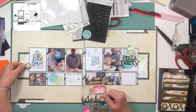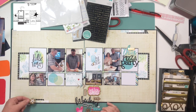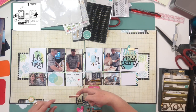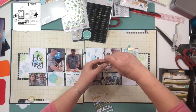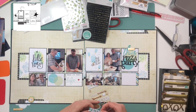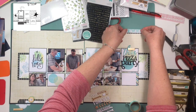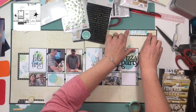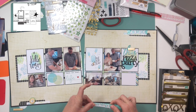I also want to mention that this is a Stretch the Sketch video hop, so check the comments below — there are several other ladies playing along, including some new ones joining us this month, and hopefully they'll be with us for quite a while. The links will be in the comments. You'll see how they've stretched the sketch — they may have done a traveler's notebook, an 8.5 by 11, a 6 by 12, a 9 by 12, an 8 by 8, or even a card. It's very fun and exciting to see how everybody interprets the sketch differently. We do this every month, usually the third Sunday of the month.